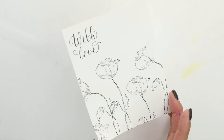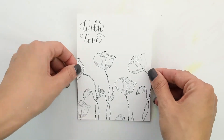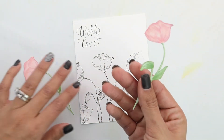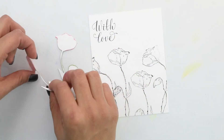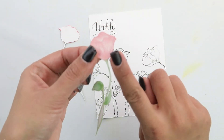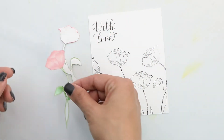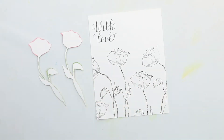Let me show you what this looks like — we are ready to place our colored flowers. These had been stamped with no-line coloring ink, and then I went ahead and did some Copic coloring, which is very simple. I kind of just stuck to the lines, and at the end I went ahead and did the edges with that pink so it would pop out. We're going to add some foam adhesive to the back of these and come back and place them on our card.